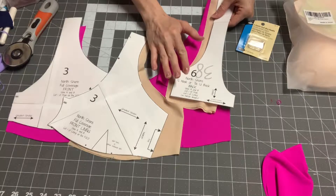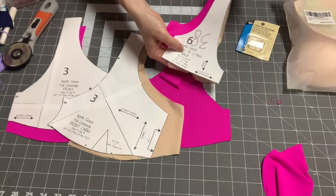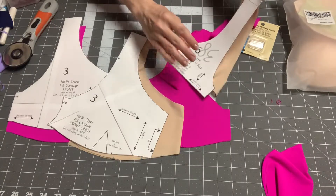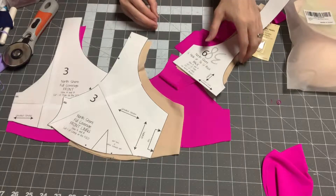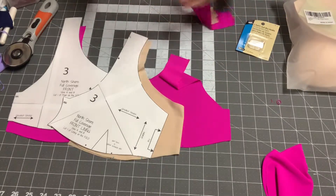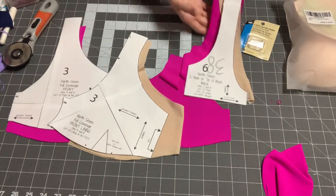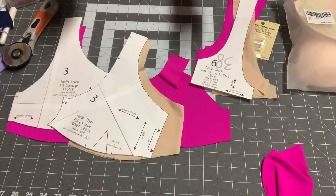You can do a pullover back or you can do a halter back. On the pullover back, you can have it cut on the fold with no clasp in the back, and the same thing is true of the other one. So essentially you can boil it down to two backs, and those two backs have the option of the ability to open and close or just pull over you.